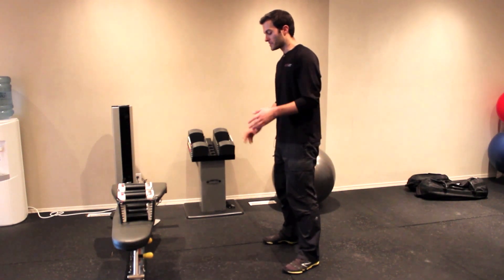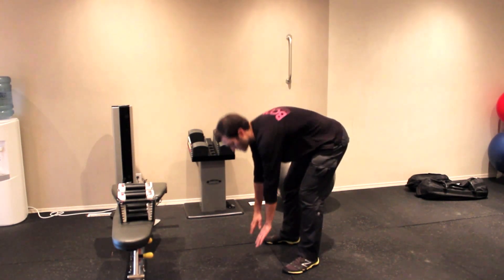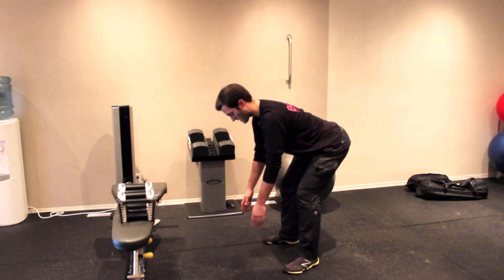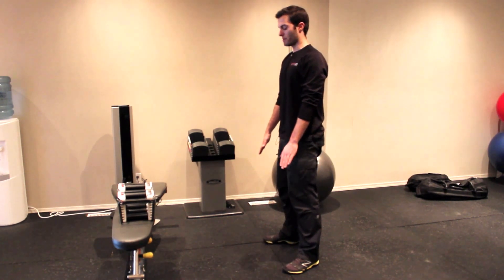Also with this one, you want to make sure that when you do that hip hinge, you're not letting your shoulders drop down. You want to keep your shoulders back — stabilized back, nice and flat — and then come back up.